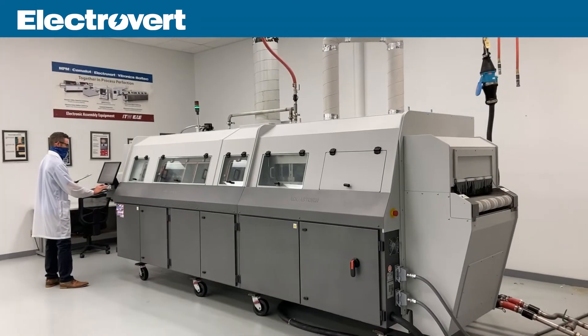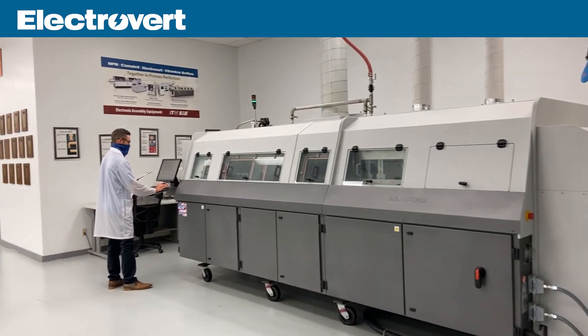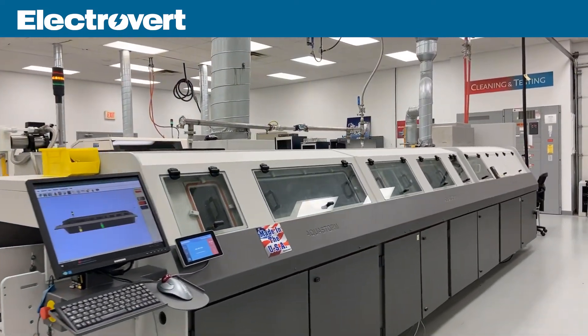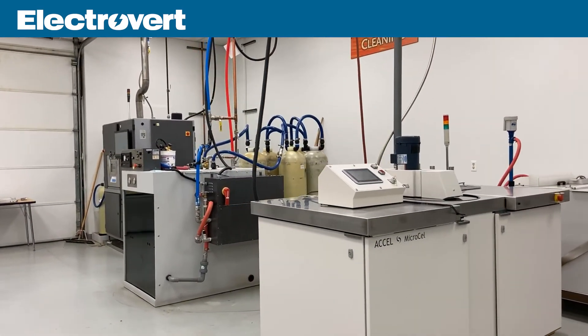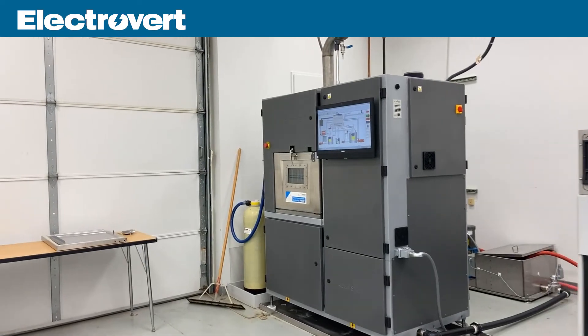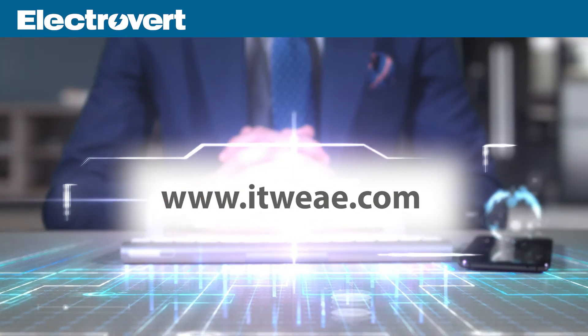With over 45 years of innovation and process leadership in the cleaning industry, Electrovert is committed to developing new products and services for most cleaning applications, no matter what the cleaning requirement or challenge may be. For more information visit ITWEAE.com.